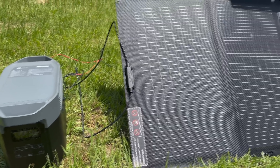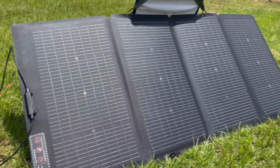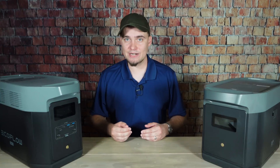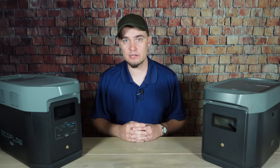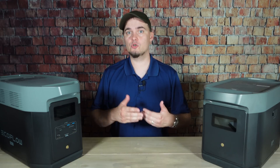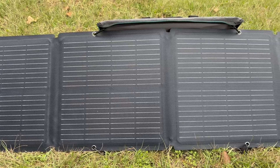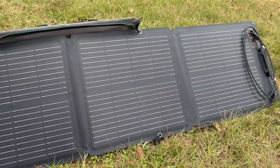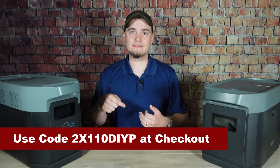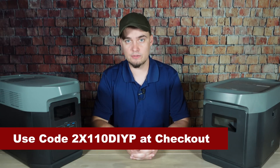If you think you want to pick up a Delta II Max, use the links in the description below and the code EFDIYPREP5. This will get you an extra 5% off the Delta II Max by itself and the solar generator bundles, and that code is good through June 25th. Or if you order before June 4th, you can choose to get two free 110-watt panels when you buy the Delta II Max by itself. You can use this code to get that deal, but it's only good with the Delta II Max, not the solar generator bundles.